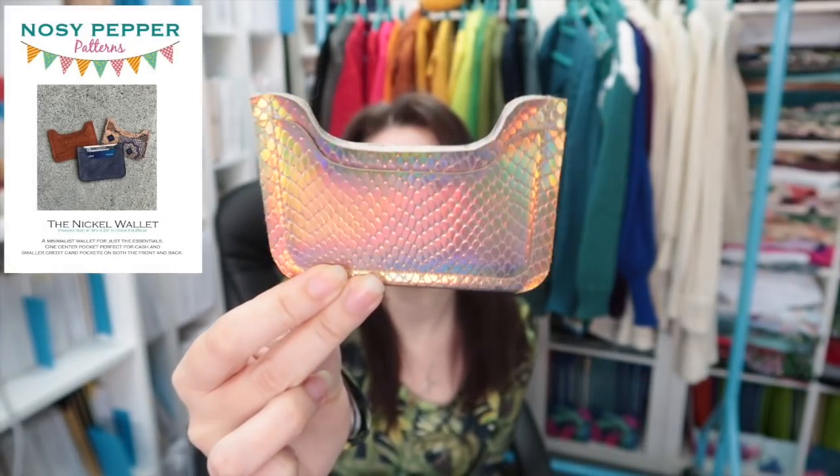There is a sew-along for the NCW if you'd like to follow along and make your own, linked up here and in the description. I don't very often make small bags, but when I do the NCW doesn't fit in, so I made myself this tiny little card wallet. It's by Nosy Pepper, done in holographic faux snakeskin vinyl. There's a sew-along for this one too. It fits four cards and cash, and it's a really good stocking stuffer as well.